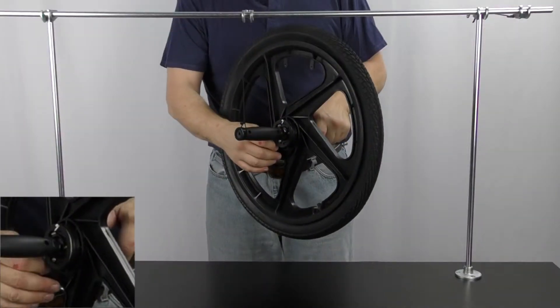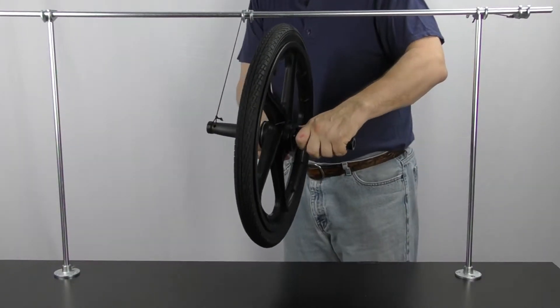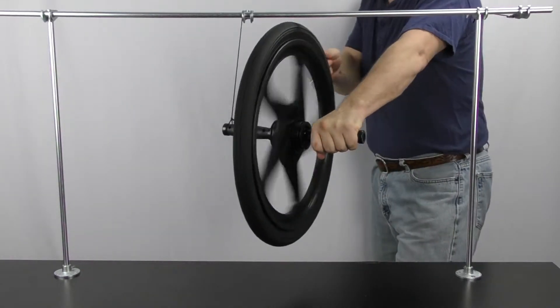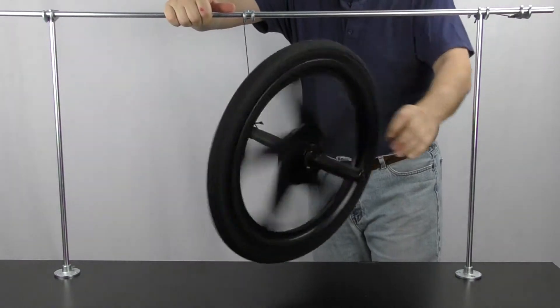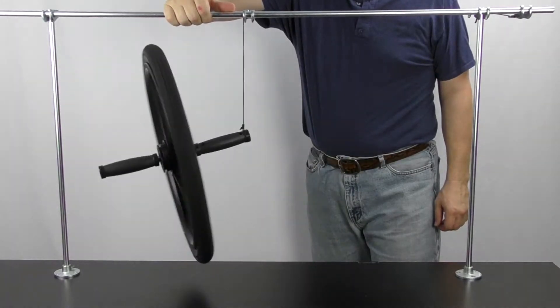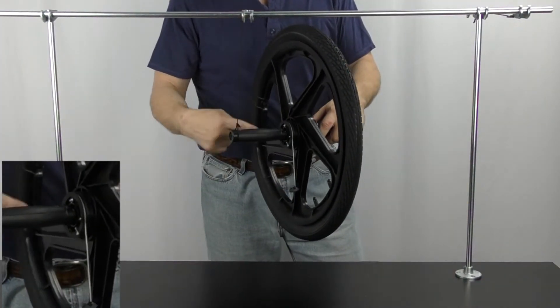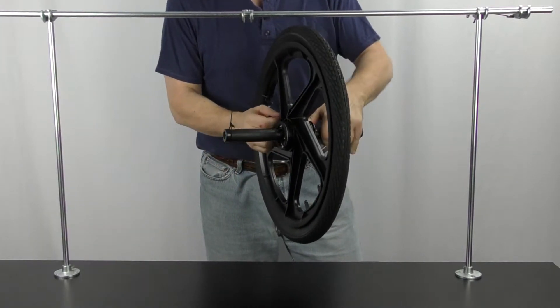I have the string wrapped around the gyroscope. I am going to get ready to get out of the way and give it a good pull. Now I am going to keep everything the same, but wrap the string the opposite direction, and we are going to see what happens.